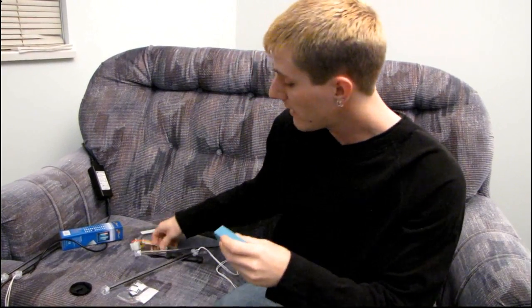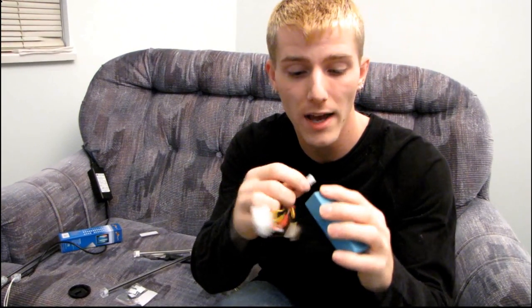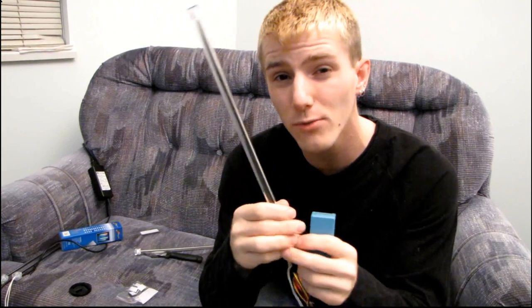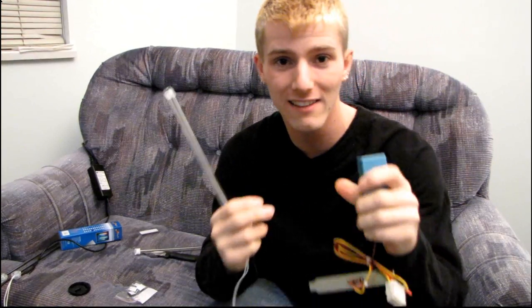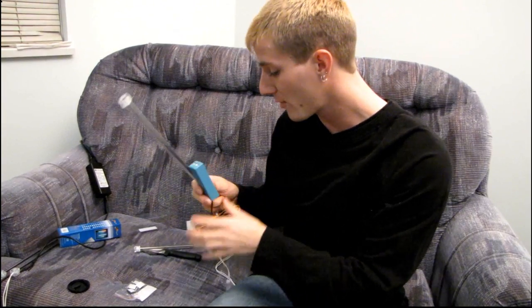An inverter is a device for taking the 12-volt power from your power supply and converting that into something these cathodes can use, because they run on AC power, which is more like the power you'd find in your walls. Basically you're taking your computer power supply, turning AC into DC, then taking that DC power, putting it into the inverter, and converting it back into AC. It seems very roundabout, but it's the best way to run cathodes in your PC.